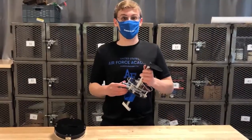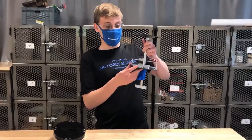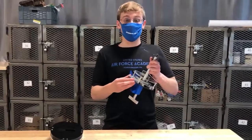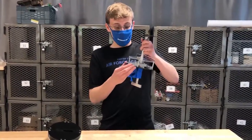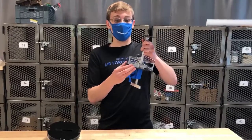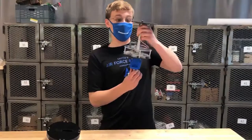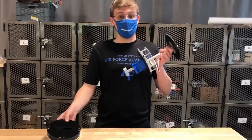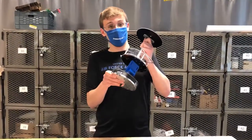Hi, I'm Nate, and I'm on the mechanical team. The mechanical team works on the housing for the air brakes and the electronics, as seen here. The air brakes are little fins that come out of the rocket during flight. When extended, they create drag and help our rocket reach our target height. We designed this spine to hold everything in place. It has a bar at the bottom so that when we put it in the rocket and twist it, it doesn't move during flight.